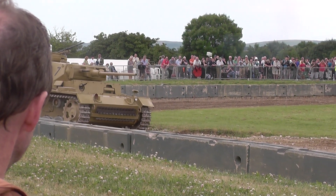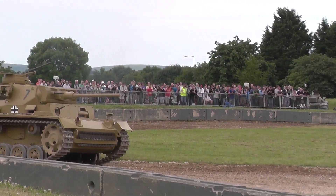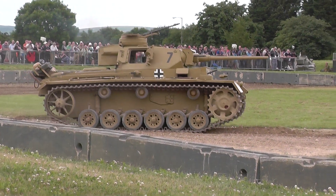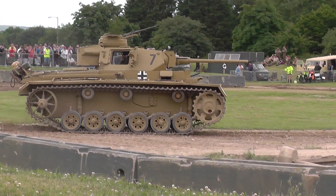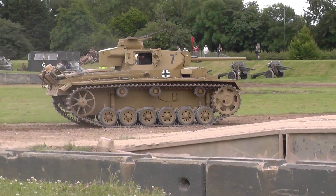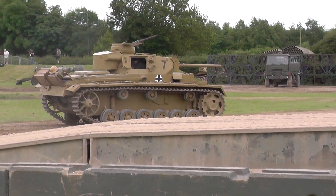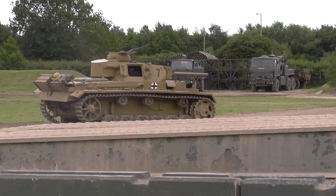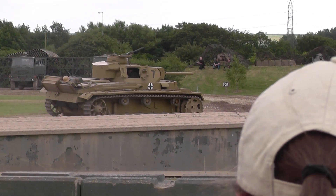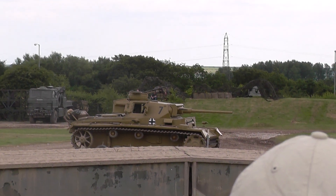But in its day, the Panzer III was the dominant German tank of the Panzer Division. The Panzer IV came along with a slightly more powerful gun, but the Panzer III was really bearing the brunt of the fighting. It first appeared with a 37mm gun, later upgraded to a 50mm gun — which this exhibit has on it — and latterly they produced some with a 75mm gun.